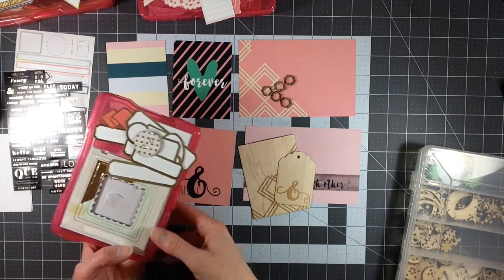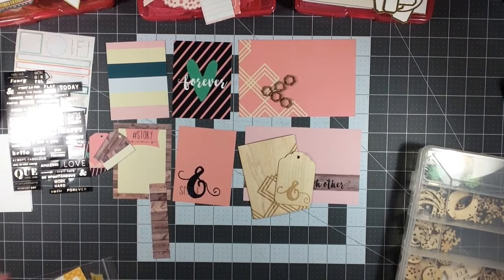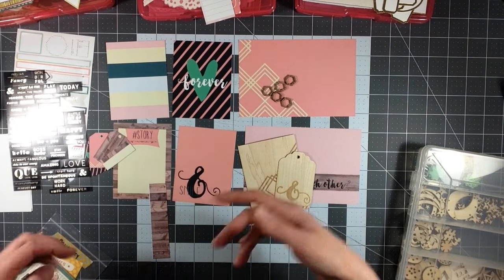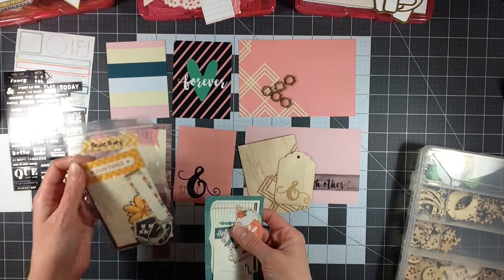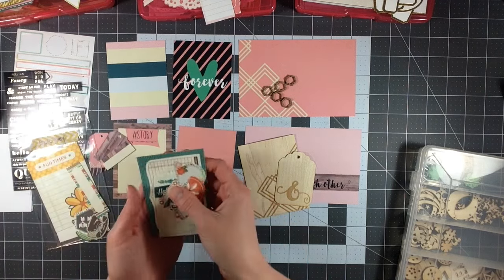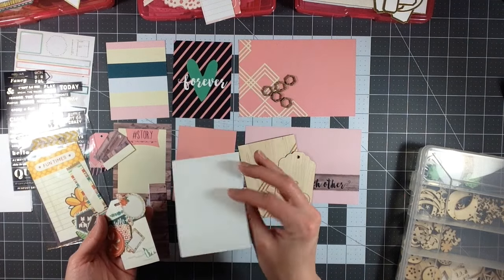Two of them have gold on them, which is why I pulled those out. I went ahead and looked through my little box of new things I've added to my stash, and I found the Basic Grey Capture die cuts that were out of their Waterfall pack. So I just rifled through here and found a few more things that were kind of the same colors or color tones.